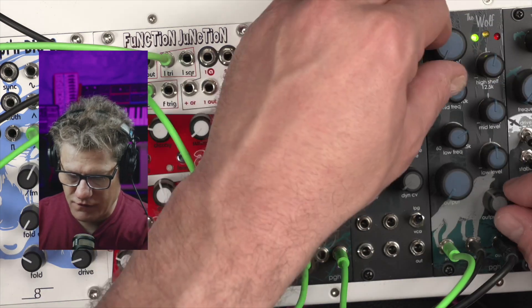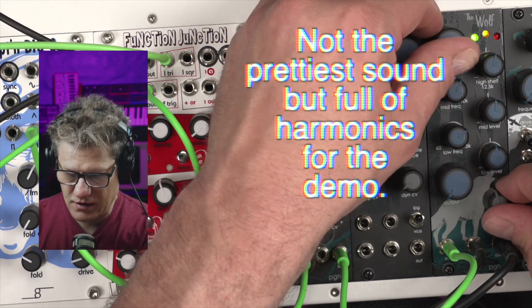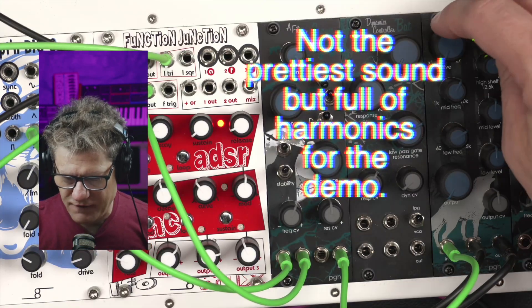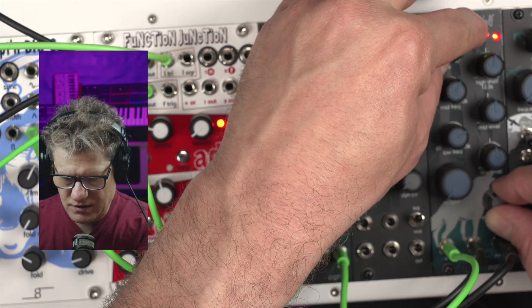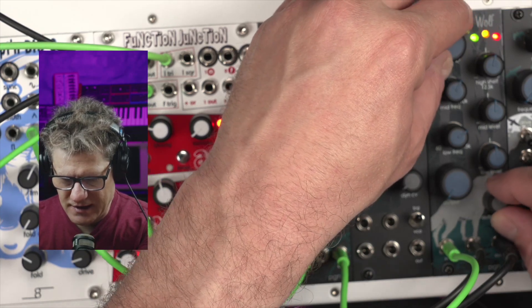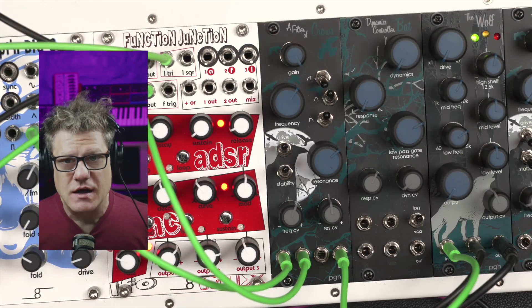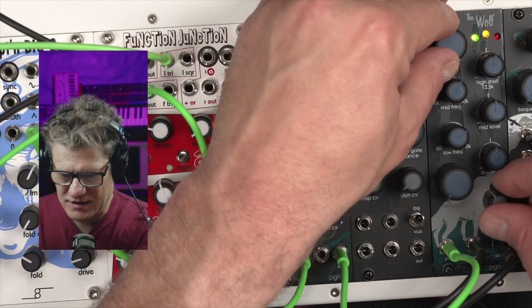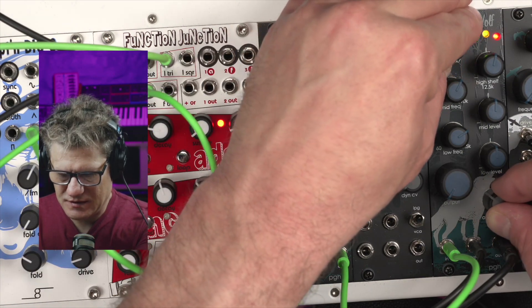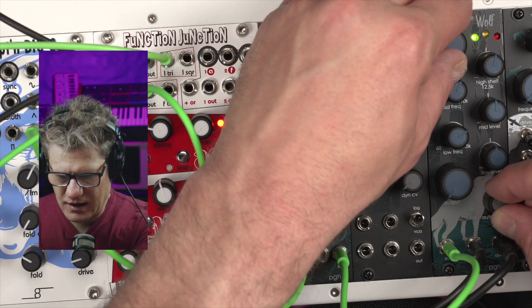We're going to start with the drive of the Wolf. I'm going to be compensating with the CV attenuator down here. We'll just add some drive — going from a half X gain up to 7X gain, you get that nice overdrive, but it never sounds distorted. It always has a warmth to it. I think it sounds really good.